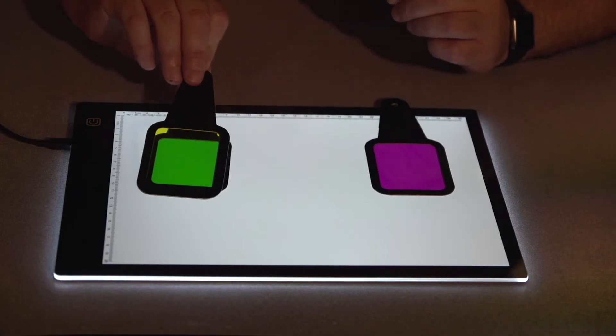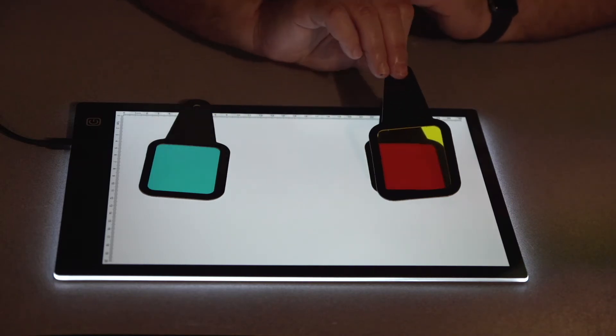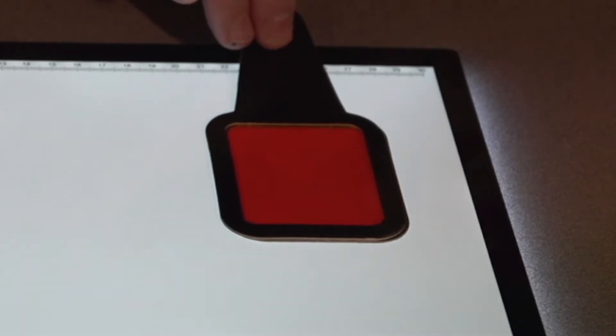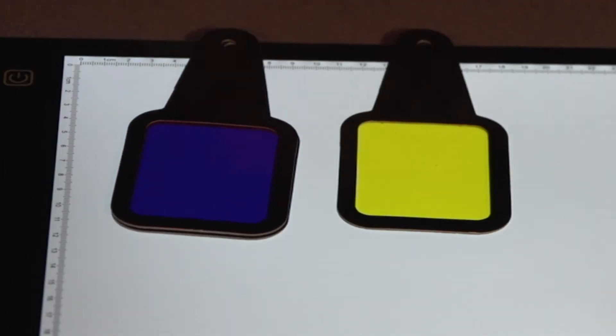Need more proof? Let's take a look at what these three primary colors make as their secondary colors. If we mix yellow and cyan, we get green. If we mix yellow and magenta, we get red. And if we mix magenta and cyan, we get blue. So that means we can, in fact, get red and blue by mixing other colors — so they're not primary colors.